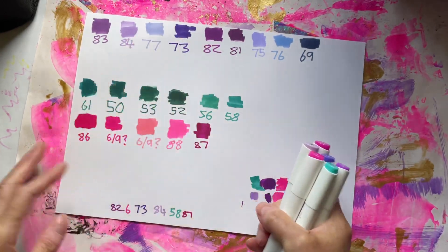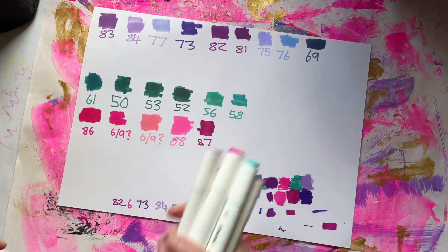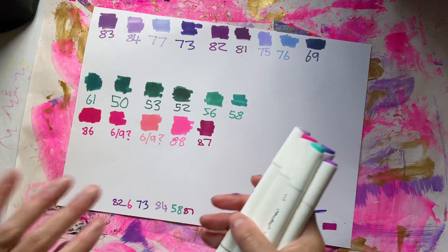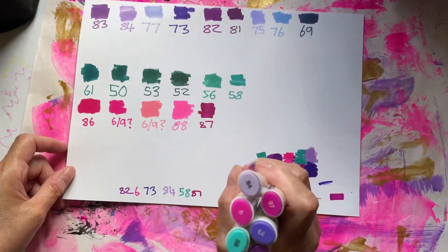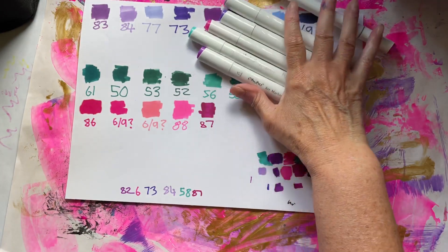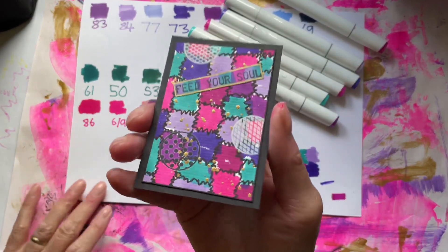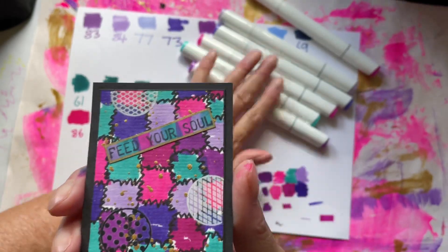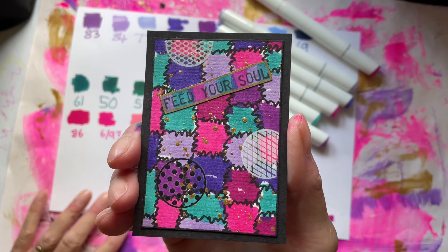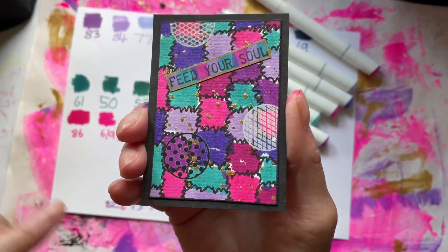I've just been having a bit of a play. I don't do swatching — some people have swatch books, but I don't. I just wanted a little play with the pens. So I've used these colors and done another one of these, but only in these colors and not the bright colors, because I just love doing them so much.